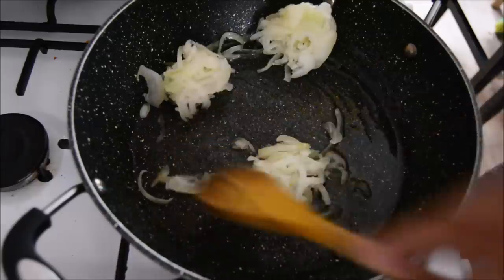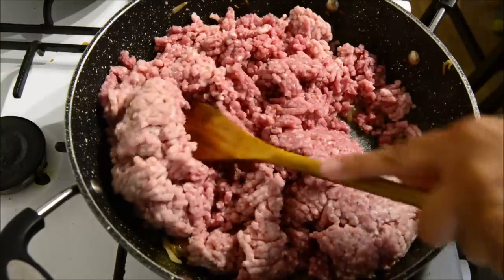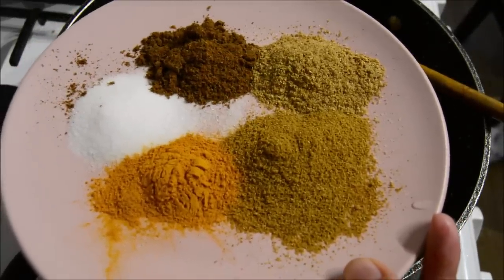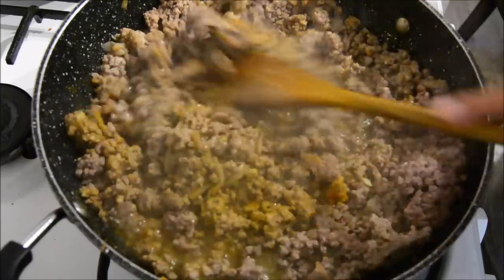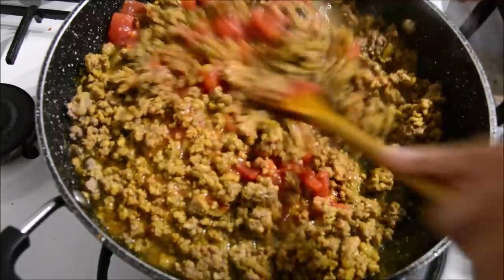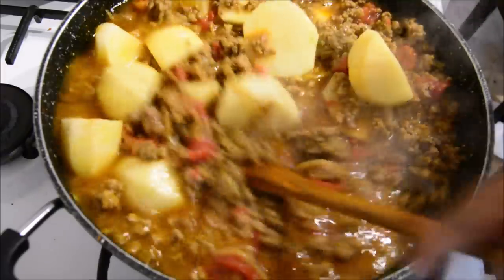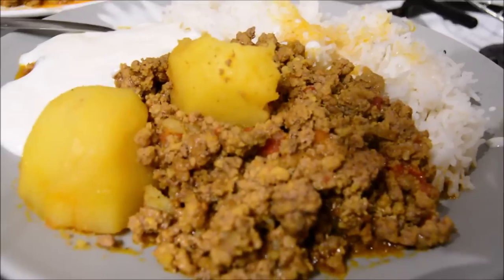Next up we've got a keema and potato curry — minced meat and potato curry. I've shared this recipe plenty of times on this channel. I've got loads of mince in a pan, cook it till it's brown and has released most of its water. Add garlic and ginger paste, salt and spices, give it a good stir. We were out of fresh tomatoes so I added a tin of chopped tomatoes. In go the potatoes, then cover with some water and simmer for about 30 minutes. It looks really delightful — serve that up with some plain white boiled rice.